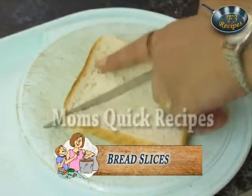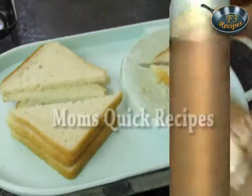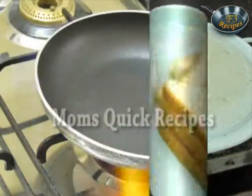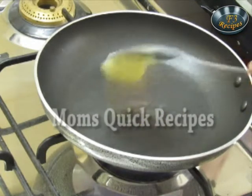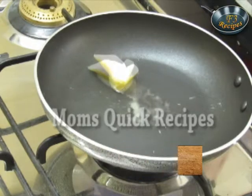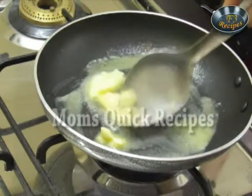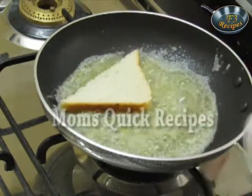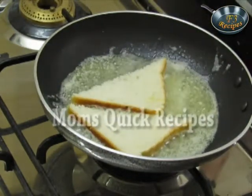first we will cut the bread into half and make triangles. Now take a pan and add a little butter or vanaspati ghee. We have to fry those bread triangles till they become brown.